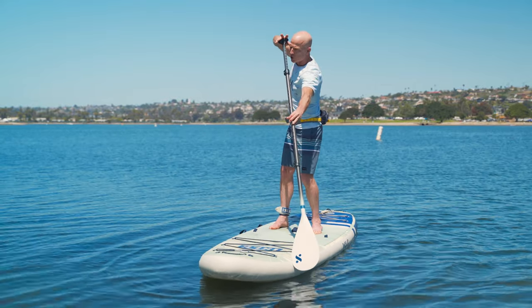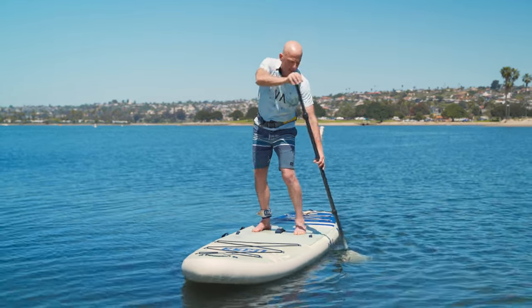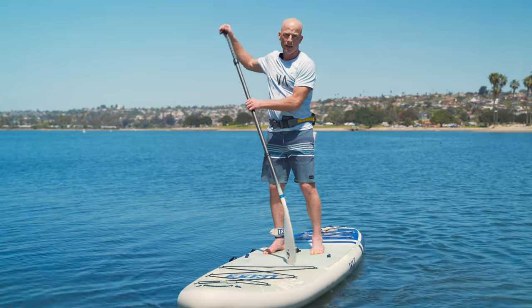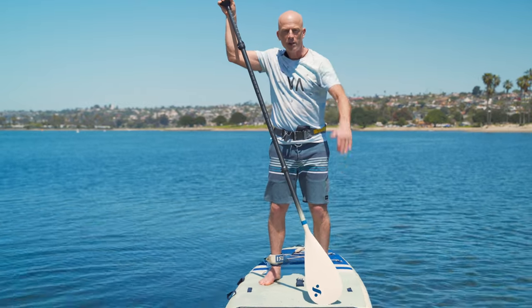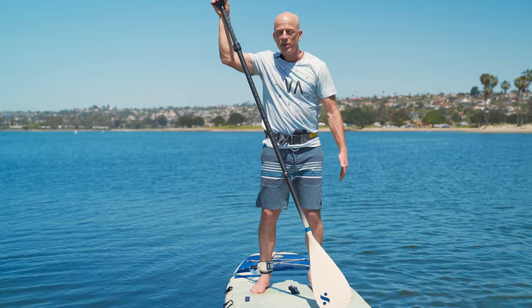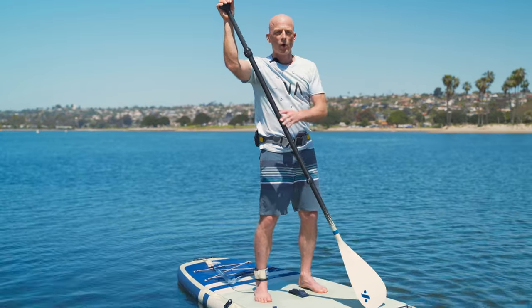Finally, we want to rotate our hips and shoulders so we can plant forward at the nose, and when we pull back, take the blade out at your foot. If you're taking the blade out at your foot, you're moving to a much more efficient part of the stroke for every stroke you take, as opposed to paddling behind you where you're lifting the water — and that's not propelling you forward.